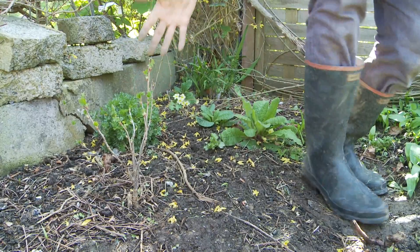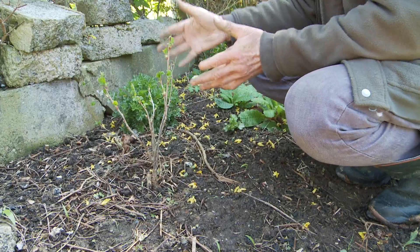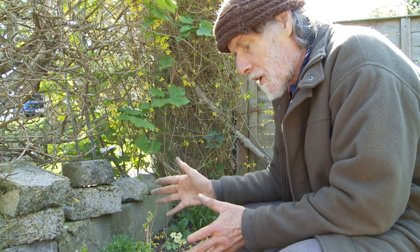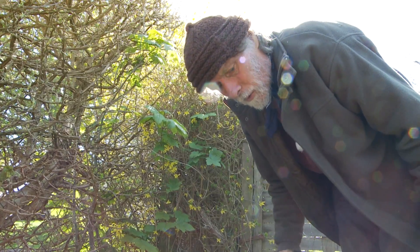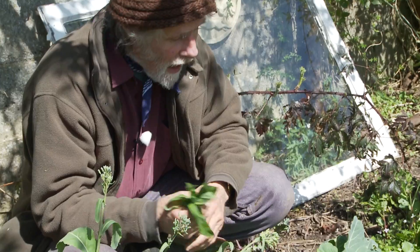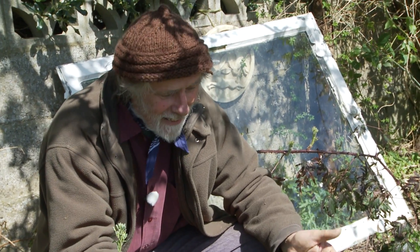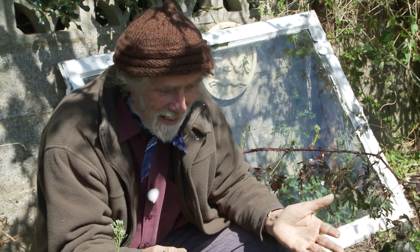Behind me here is a small blackcurrant plant that someone gave me last year. I just popped it in here because I couldn't really think of what to do with it, and as you can see there's not nearly enough space - a blackcurrant plant will grow far bigger than this. So next winter I'm going to transplant it into the middle of this space with the wild garlic. What you'll have here will be a currant bush in the middle and perennial vegetables all around underneath it, including this little one here which is Muskmallow. Also, there's a little self-sown flower here - I'm pretty sure it's some kind of oxalis looking at the leaves. It's pretty, so I'll leave it there because it'll brighten the place up.